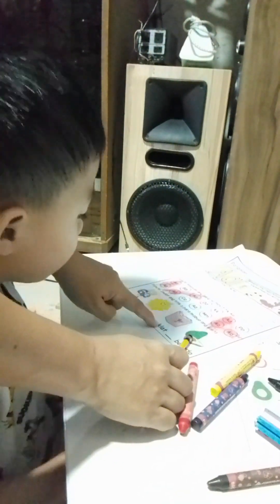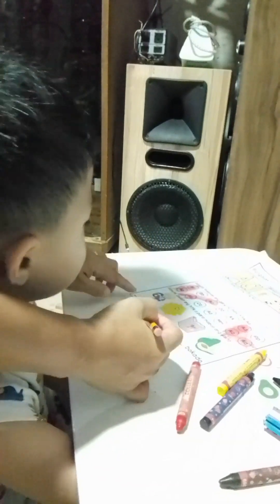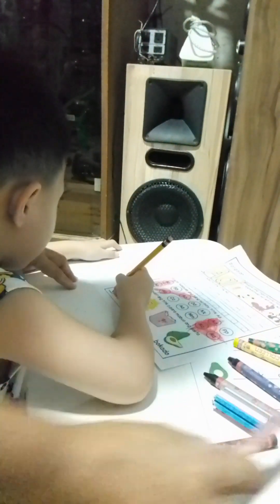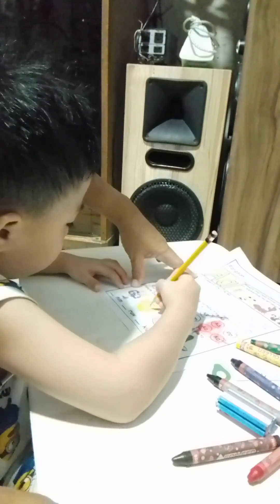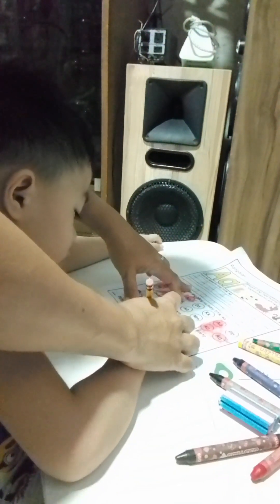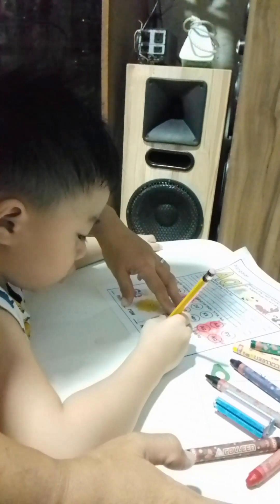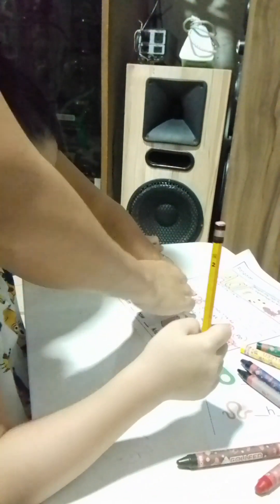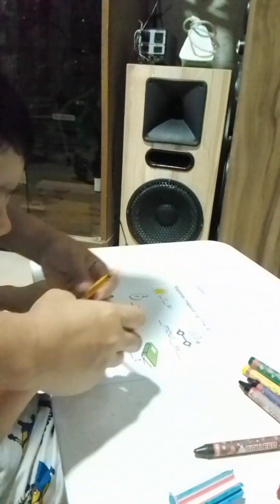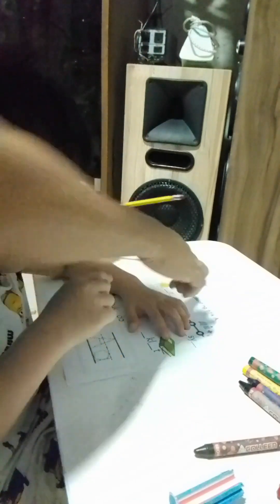But what about the game? I don't know. I'm sorry. I'm gonna go for it.